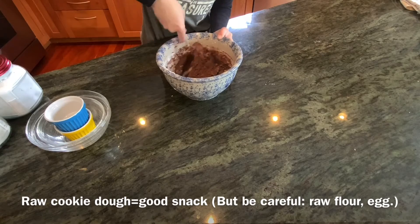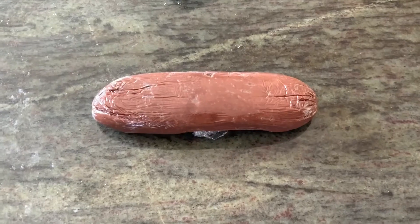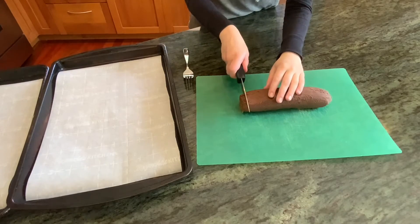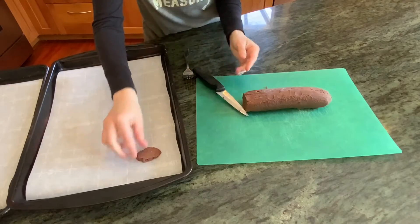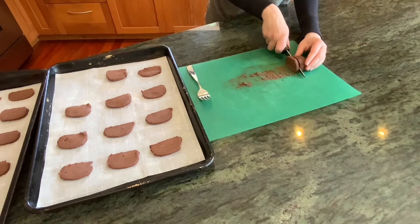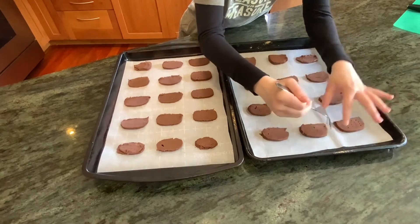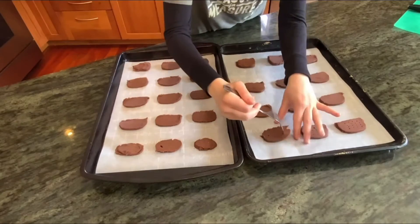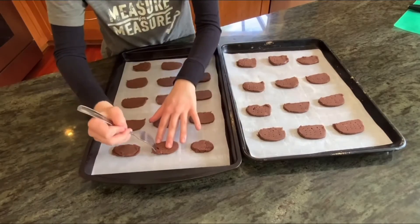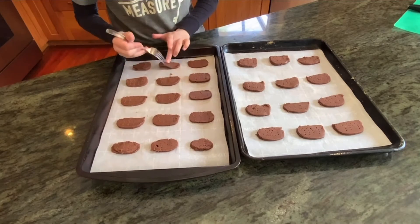All right, once your dough has all come together, you can wrap it as a disc if you want to cut it out and roll it into shapes, or you can roll it into a log for uniform cookies. Dust your work surface with powdered sugar so that the dough doesn't stick, and either roll out your disc or cut your log into quarter-inch thick cookies. Once you have all the cookies cut out and on two baking sheets lined with parchment, poke them with a fork so they get those little holes that actual Thin Mints have. This may take a while and they may stick a little bit, so just be careful and try not to tear the cookies. You don't have to do this, but just for realistic sake, Thin Mints do have little holes in them.